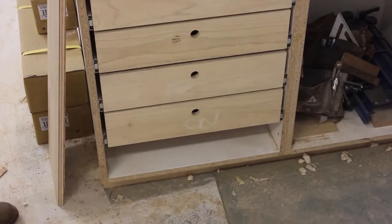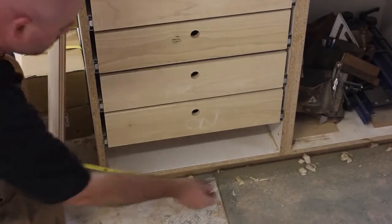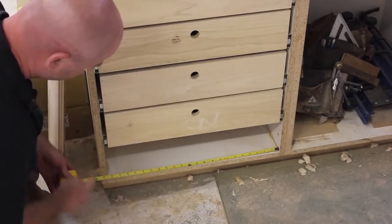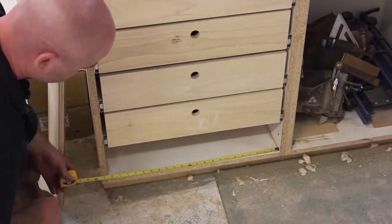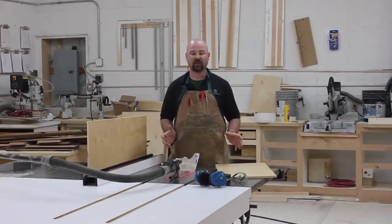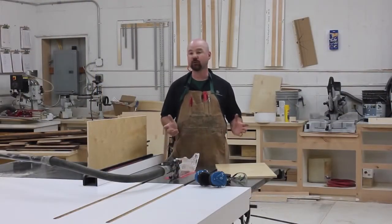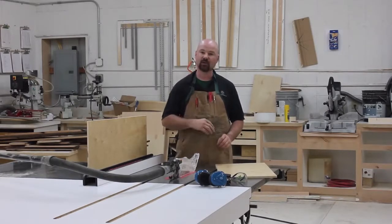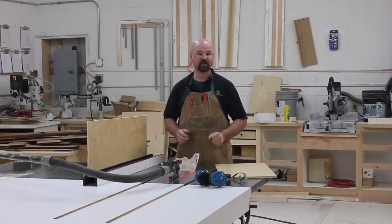First, we'll need to calculate the size of the drawer. In this case, we want to leave a half inch on each side of our drawer for the slides, so just deduct that from the overall width. We're using half inch plywood here, but you could use solid wood too. Just be sure to rip enough strips to make the front, the back, and both sides of your drawer.